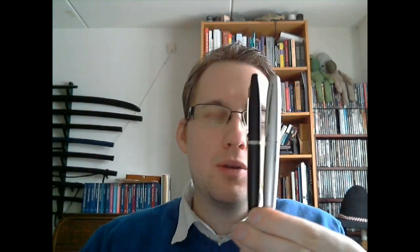Both have slip caps. One advantage of the Metropolitan is that it comes with a converter, and it's almost impossible to fit a converter in the VFM — I'll show you that in a second. The Metropolitan is wider; it has more girth than the VFM. So if that's very important to you, then you probably need to get the Metropolitan.